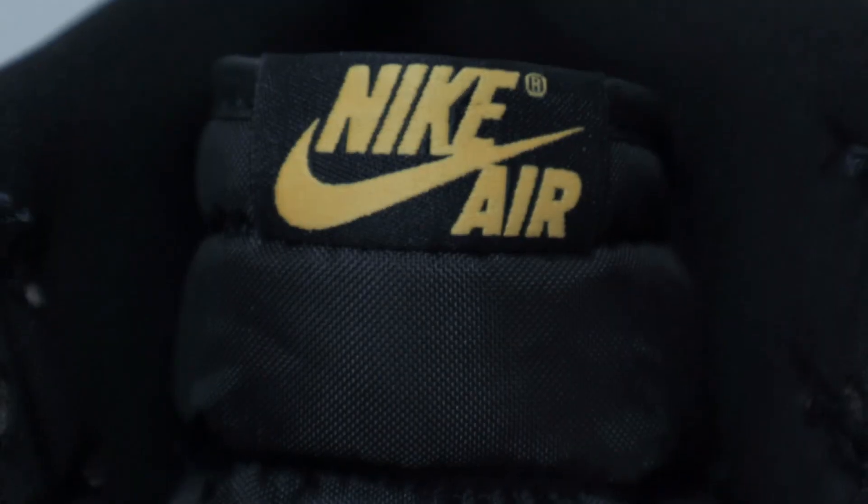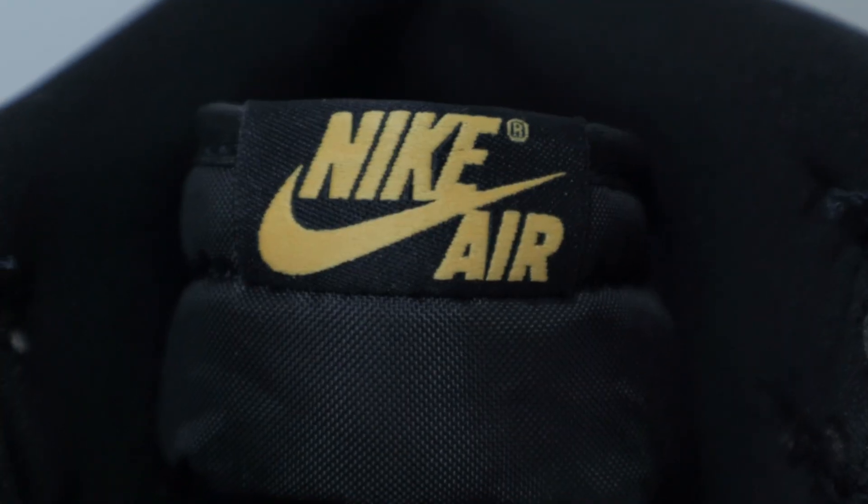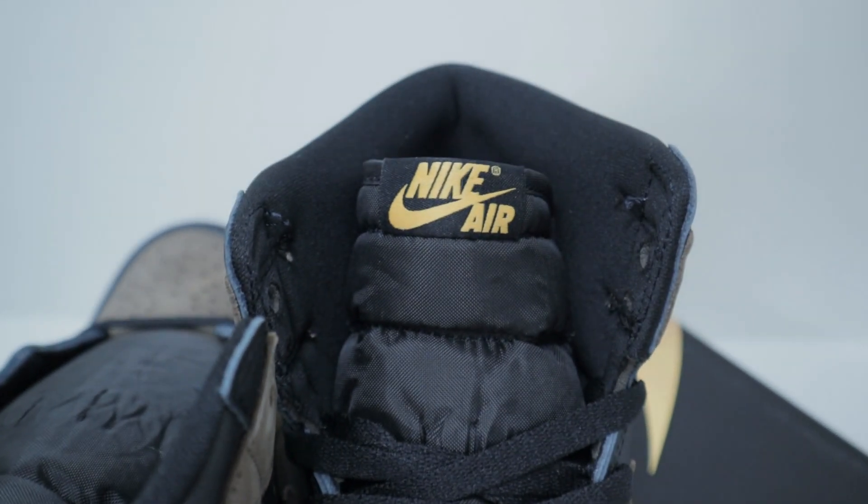The only thing I'm not the biggest fan of is the gold Nike Air on the tongue. It's not even really gold — it's more of a dark mustard yellow. I'm not a fan of that whatsoever. So let's go over the resale predictions and what I think the future of this shoe holds.